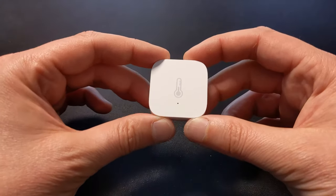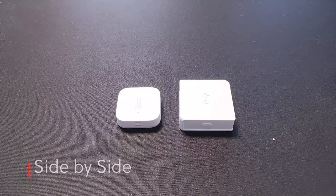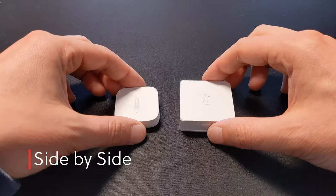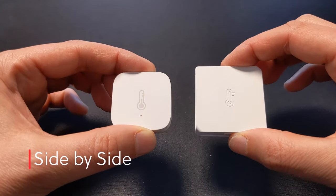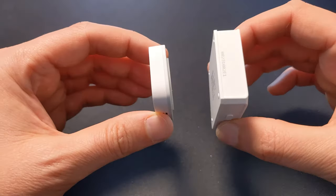Overall, it just looks a little bit nicer, a little bit more polished. When you compare them side by side, you can clearly see their size difference — not only in the physical dimensions around the sides, but also the thickness as well.